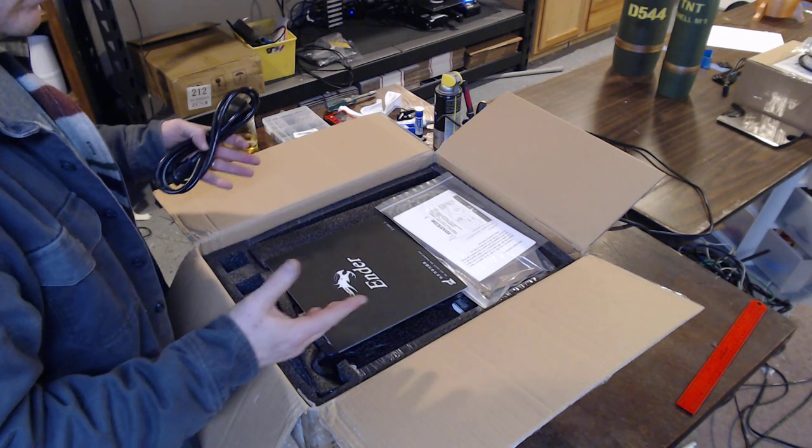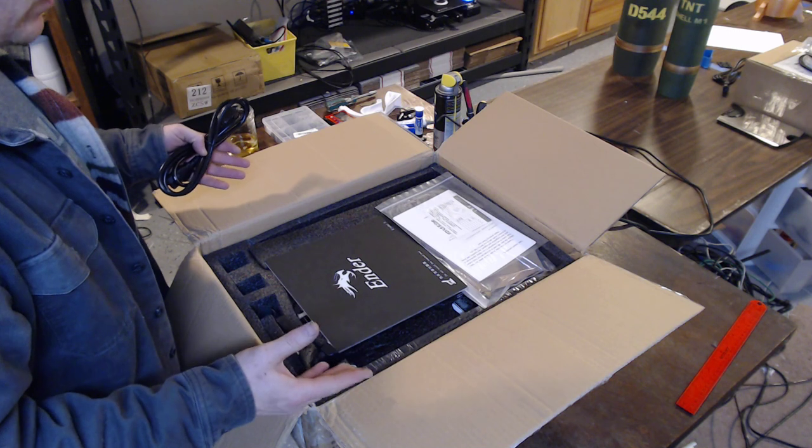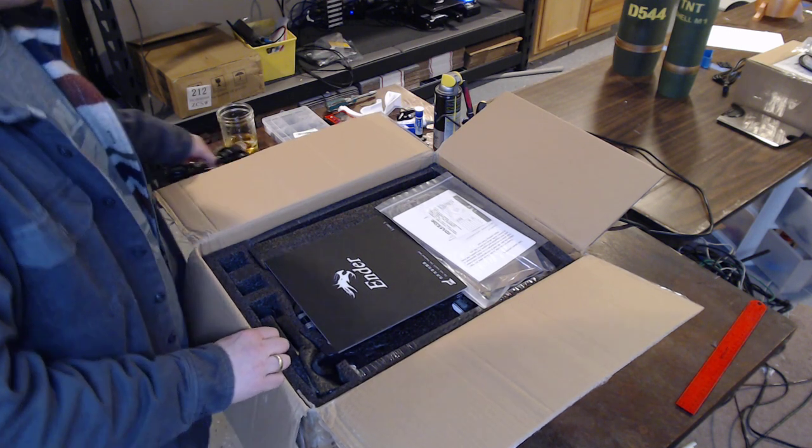So we are going to build one. I'll show you the tweaks that I put in right out of the box, and we'll make this thing work.